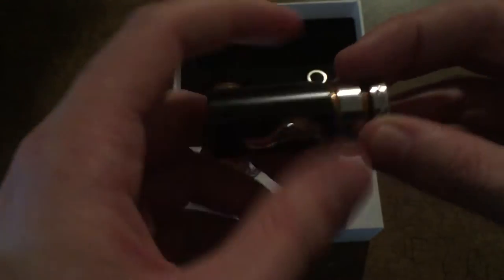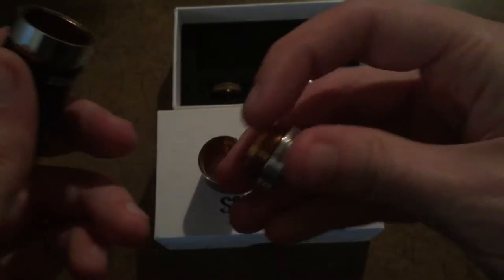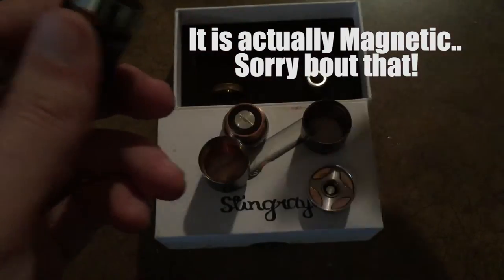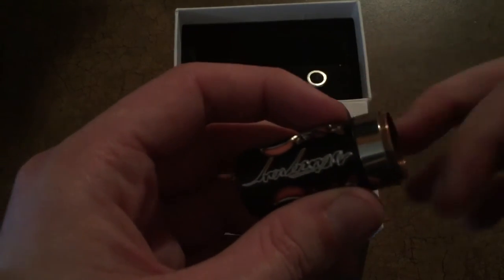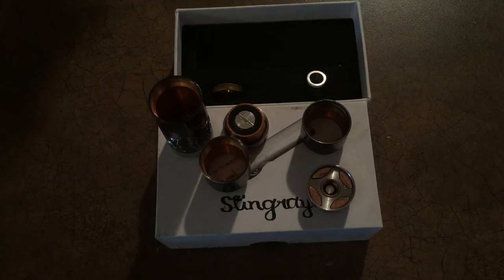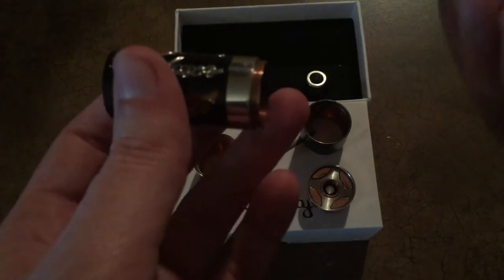And there it is — that's a spring, obviously a spring-loaded firing pin. This is your lock ring; I'm just going to leave that on, it can come off but I'll just leave it on. And there it is. I mean, that is the device. Like, how simple is that?